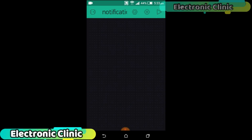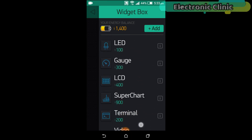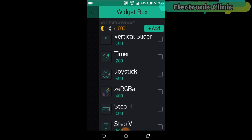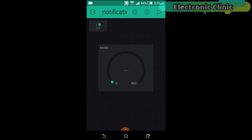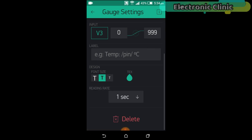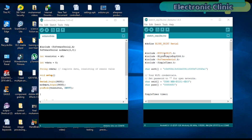Now click anywhere on the screen and search for the notification widget and click to add it. Click again on the screen and this time search for the gauge widget and add it. Our basic application setup is completed — now let's discuss the programming. In this project we are using two sketches: one for the Arduino and one for the NodeMCU.